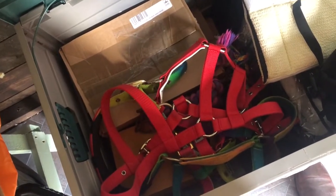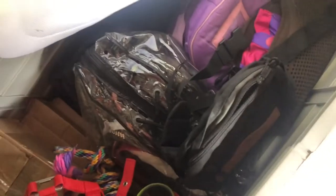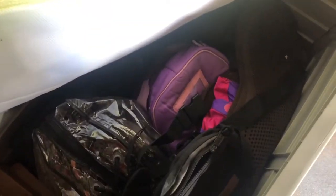Inside the tack box I have a cavesson head collar, and then a spare head collar underneath. I've just got a spare bridle, all that stuff, and a saddle pad. Then I've just got my riding stuff — a seat saver, lots of spare tack in that bag, my hat, spare boots, and a bum bag and stuff like that.